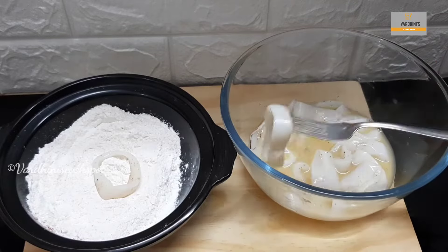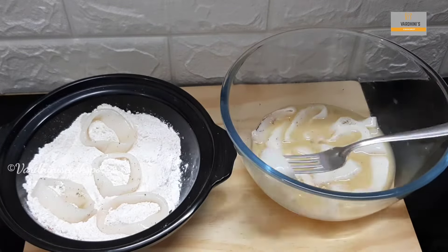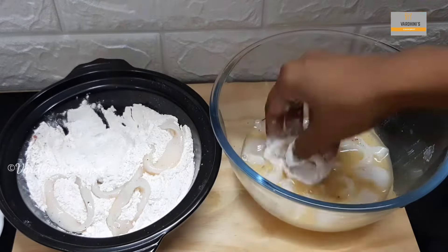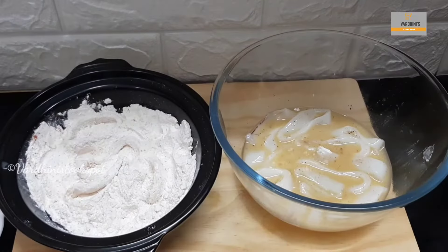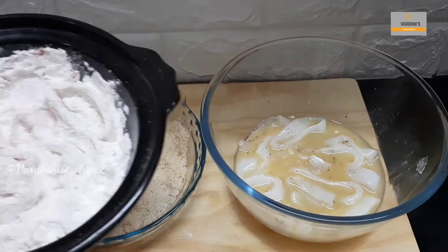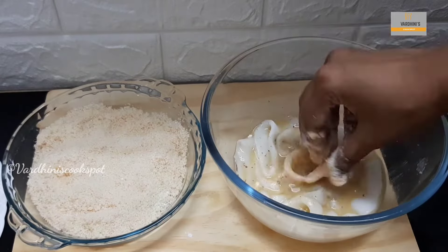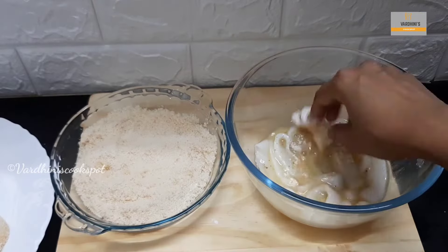Coat the squid rings in the prepared flour mix. Once the squid is coated with the flour mix, dip into the egg mix again. Once again, coat it with the flour mix. Finally, dip the squid rings into the egg mix and roll it in the bread crumbs. I am making crispy squid rings and hence dipping it in the egg mix and the corn flour mix two times.